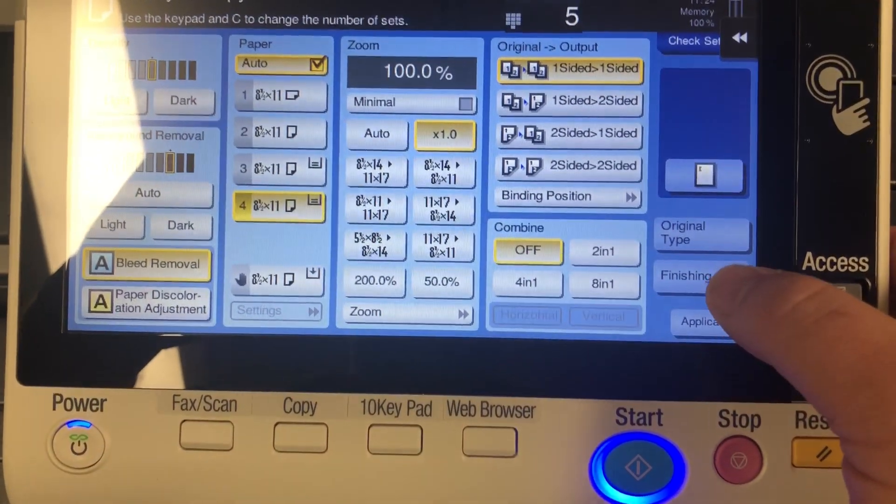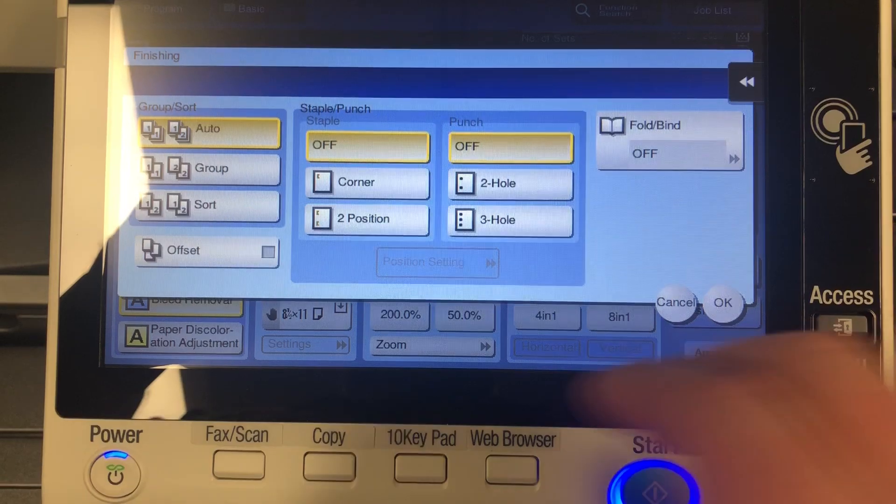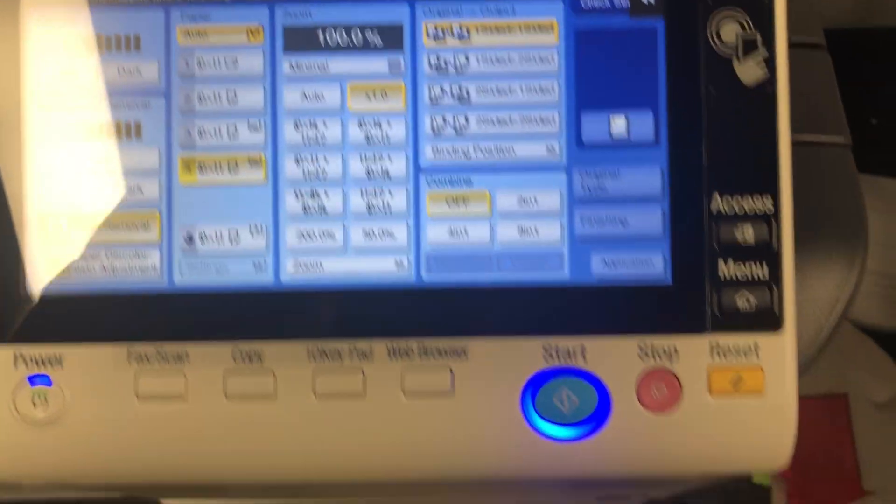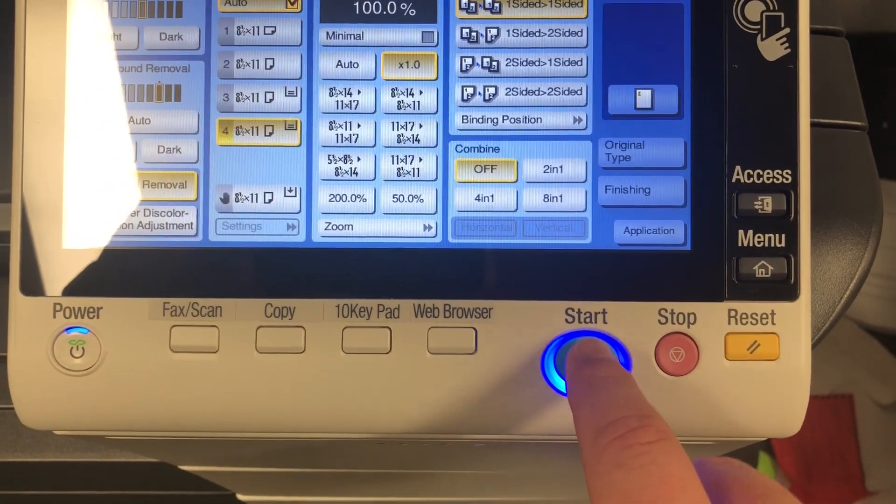The only thing you need to click on if you want staples or hole punches is 'Finishing', and then you can staple it or hole punch it, whatever you want to do. Click OK and then you should be set — just press Start and you'll get your copies. Thanks!